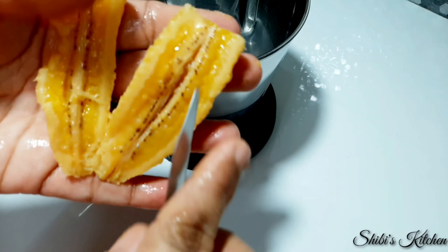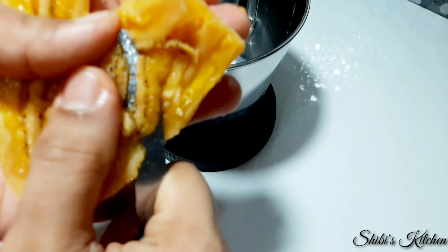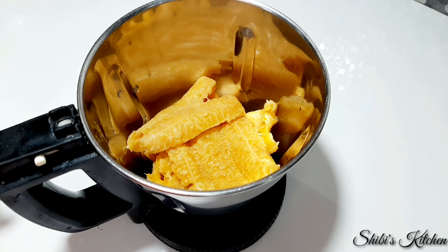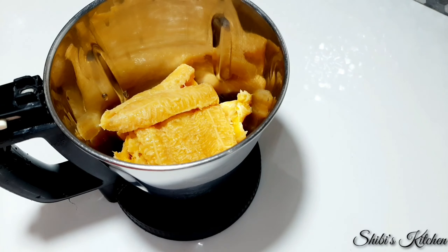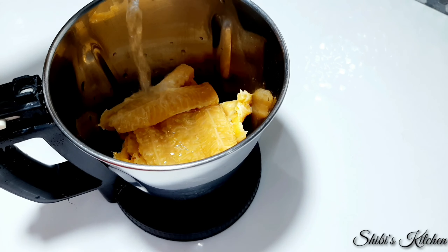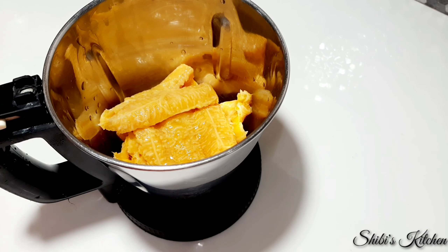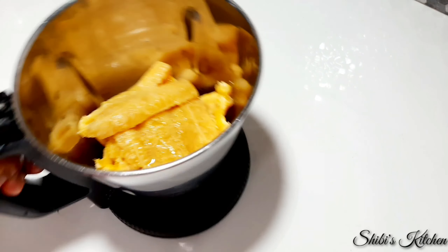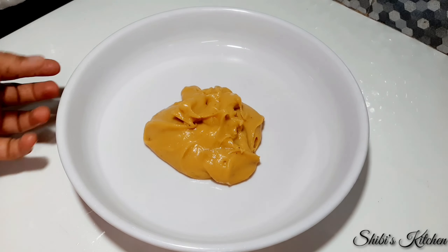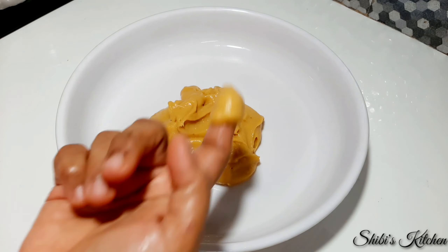We add it to a mixed jar. I am using a spoon for 3 teaspoons of tea, 1 teaspoon of tea. I am using a spoon to make it.